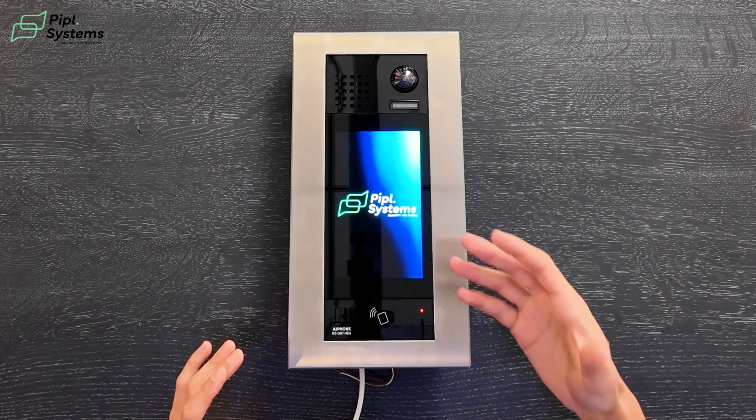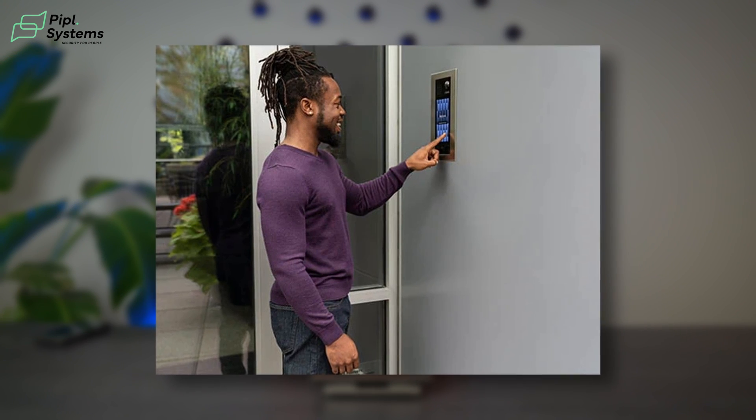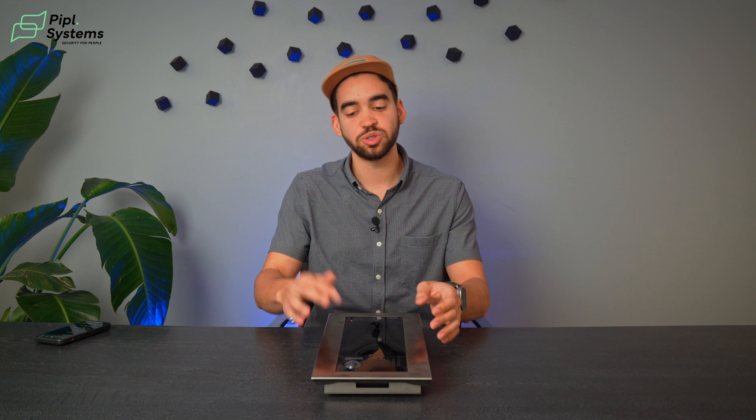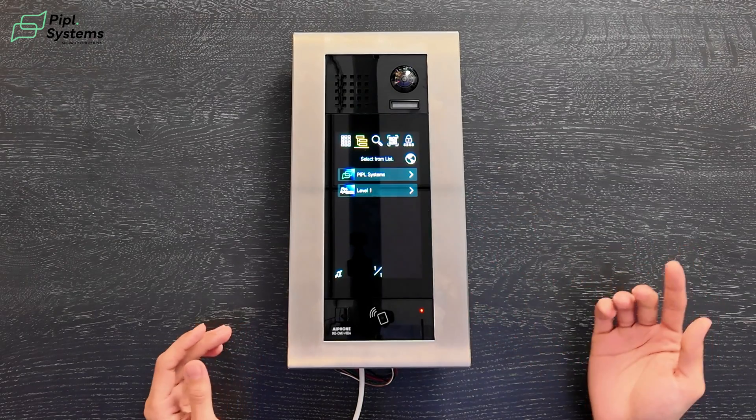Now that we've looked at the outside build, what's inside? With your 7-inch screen, you have a customizable background where you can put your own building, your company logo, or anything like this to have a sharp look. Because a video intercom — an entrance panel like this one — is the first thing someone will see when they come to your building. So it's nice to have a little bit of marketing in front to give a nice first view of your premises. We see the logo, we click, and we go inside.